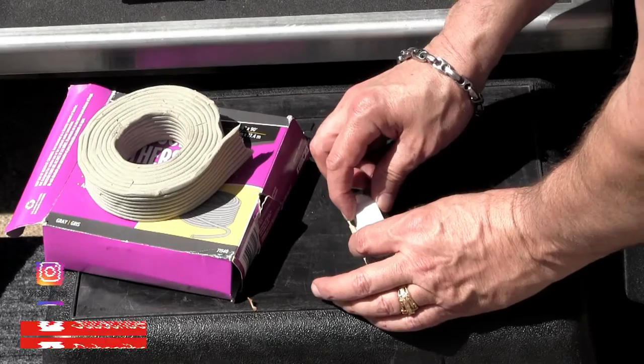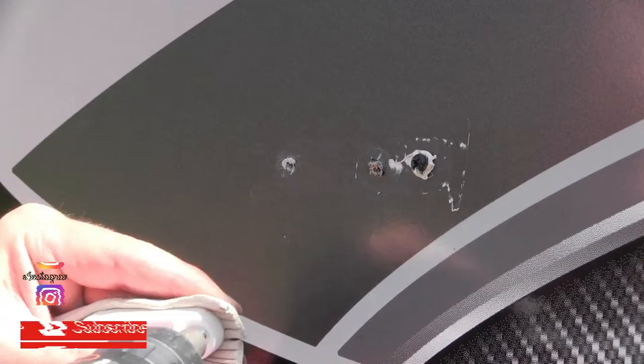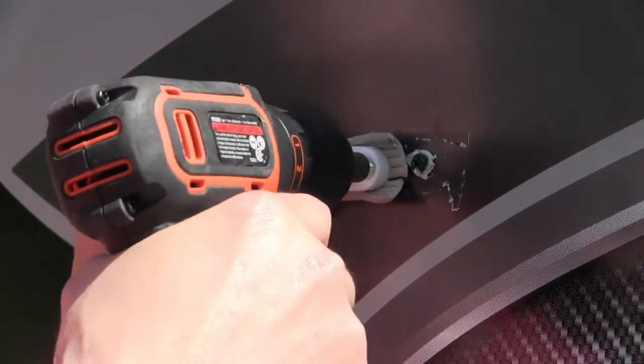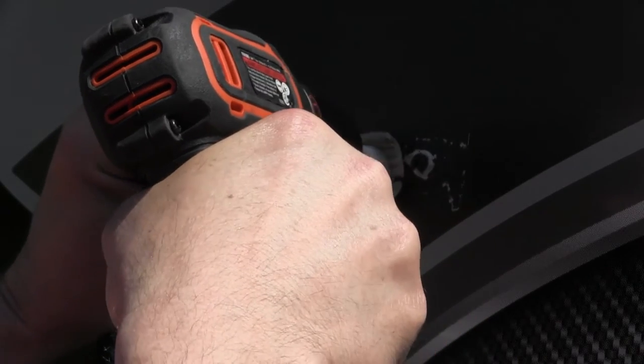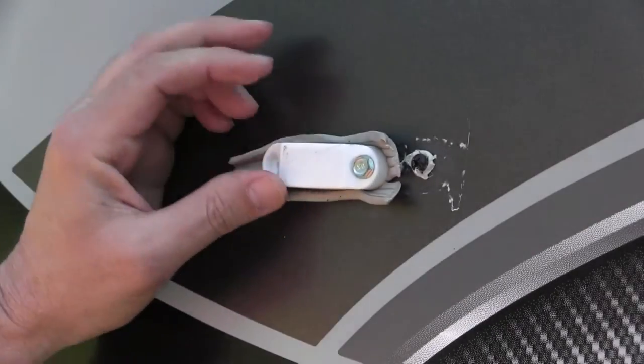Then I'm just gonna stick this in here like that, and repeat it for the other one. Try not to drill through the RV — which I've done before — hopefully not this time. I'll line it up, keep it pretty straight, and try not to cinch it down just yet.